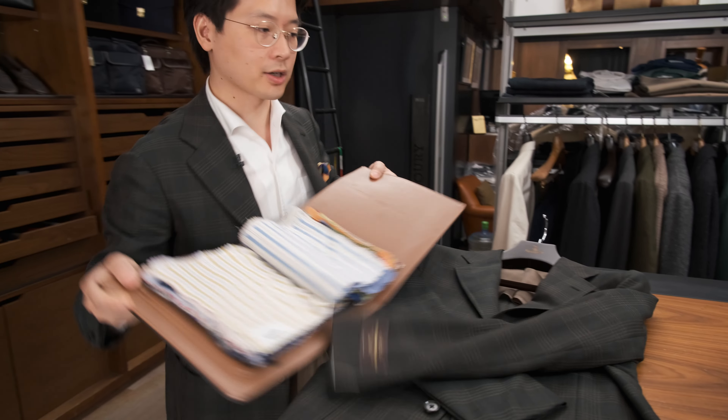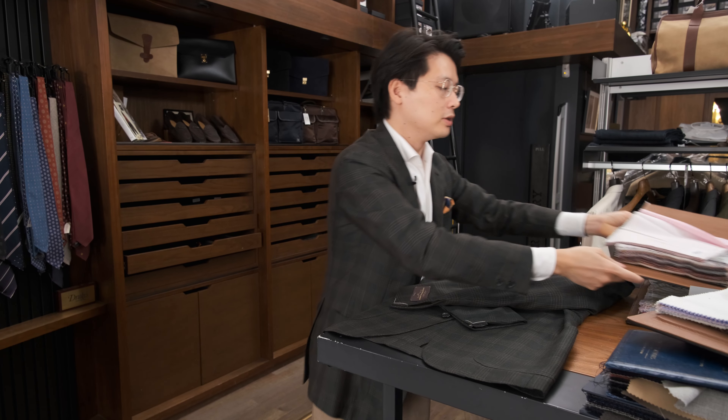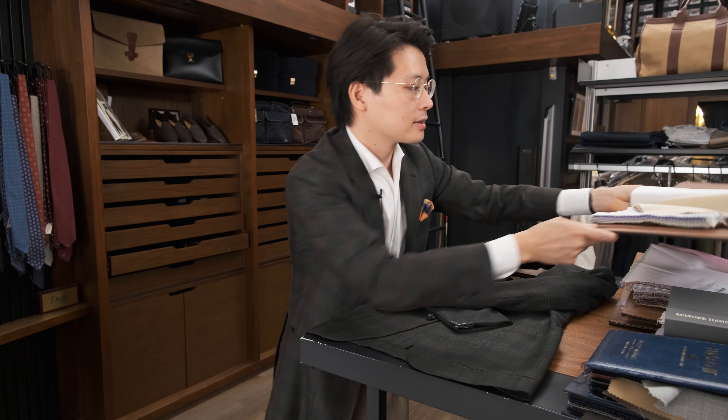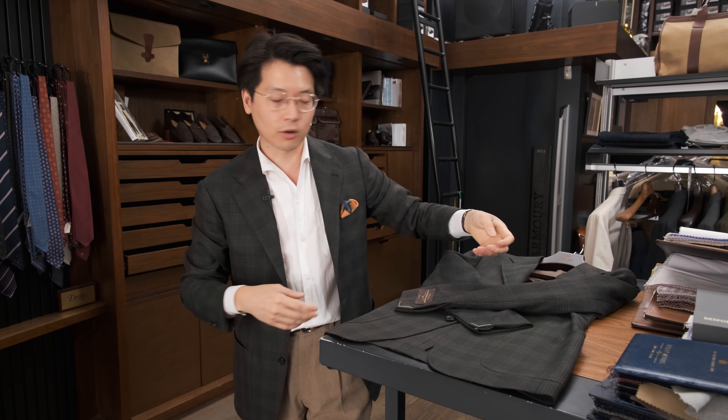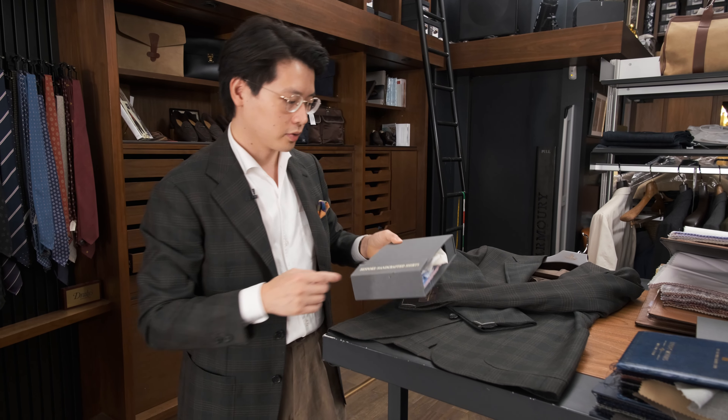That's the Ascot Chang selection. With the Ascot Chang selection, we typically do these fabrics in things like our holiday shirt, which is our one-piece collar shirt. But of course, we can also do other models of shirts for you as well.